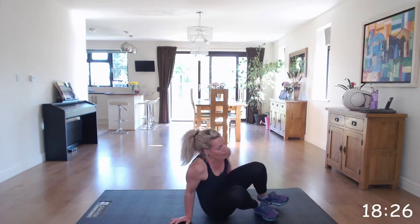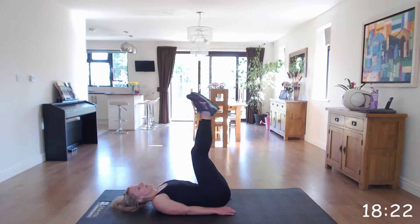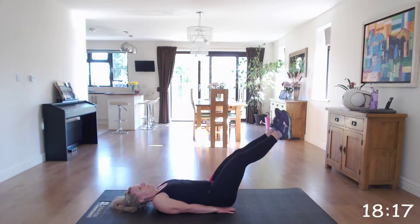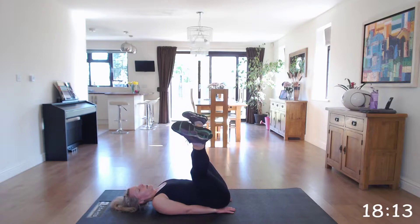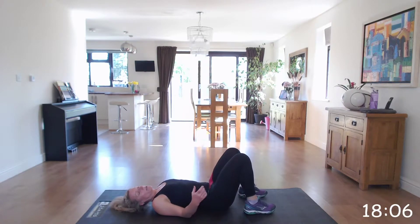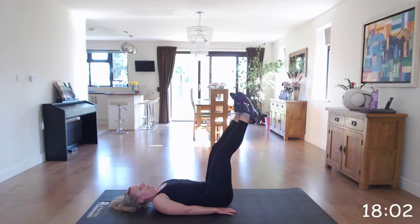Going on to a pike — open and close. You're going to lay on your back, feet up towards the ceiling, and open those legs and bring it down. Only bring it down as far as your back does not arch. Some of you may be able to go two centimeters off the ground; some of you may just be able to go slightly.